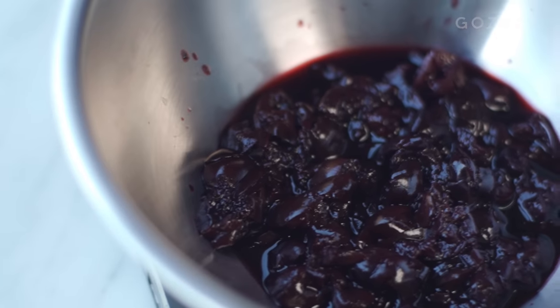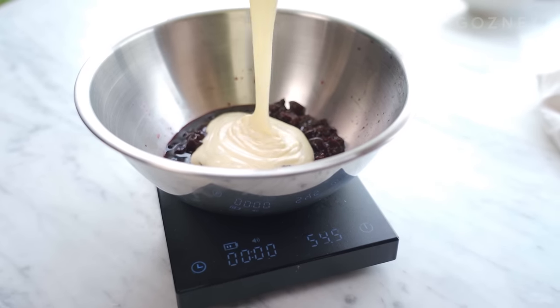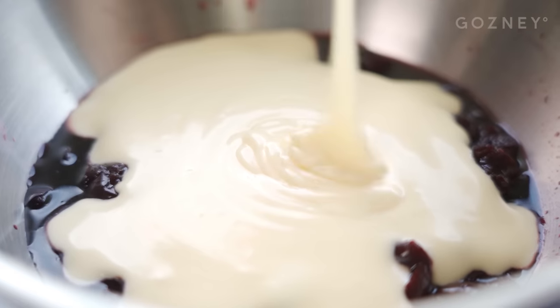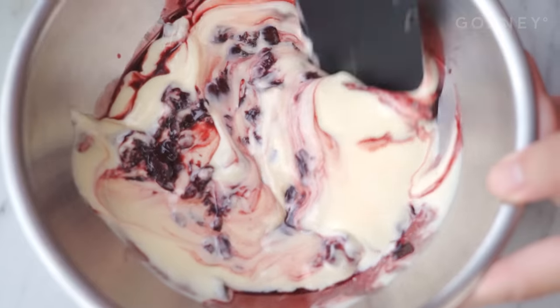Before we add in our cream, we're actually going to separate out some of our batter into our cherry mixture so that we can make it a marbled burnt Basque cheesecake. We'll pour out 150 grams of cheesecake batter into a separate bowl where I've roughly chopped some cherries — you can use any tart fruit for this. We're just going to use our spatula to incorporate that, leaving it a little gnarly so we get some cool textures going on later.